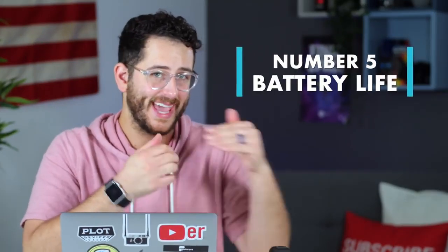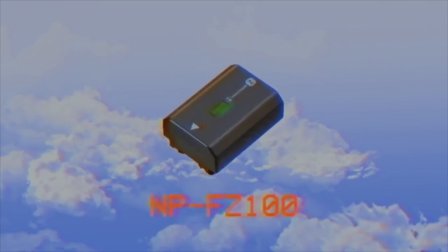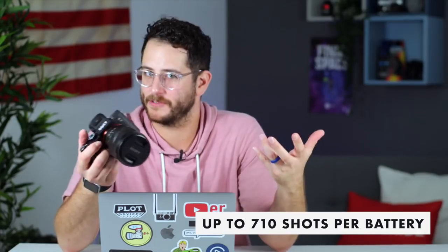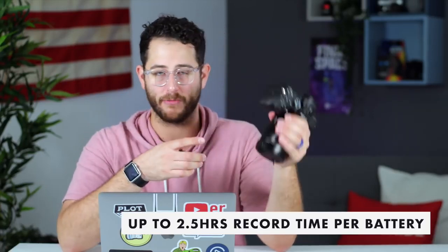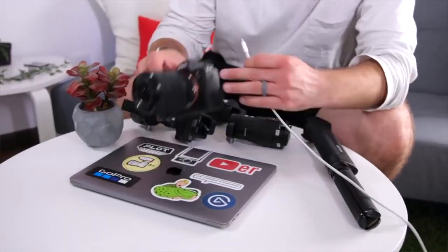The fifth thing to know about the a7 III is that it has amazing battery life. This camera uses the new NP-FZ100 battery series, also used in the A9 and the A7R III, and it gives the camera up to 710 shots for photographers and around two and a half hours of video record time. That's amazing compared to the old series of cameras, which had terrible battery life. Sony has now completely redeemed themselves with the best battery life in the entire mirrorless lineup. You can also charge the camera while using it through either of its two USB ports.